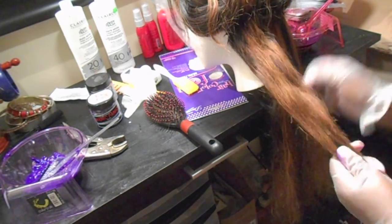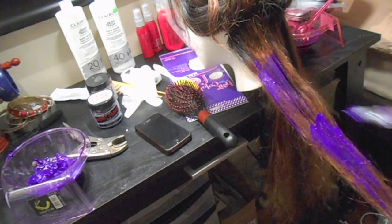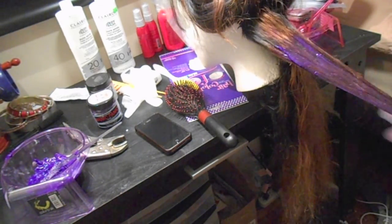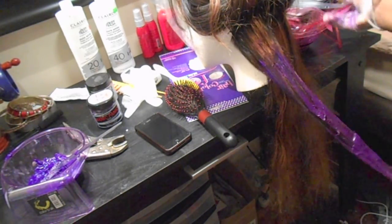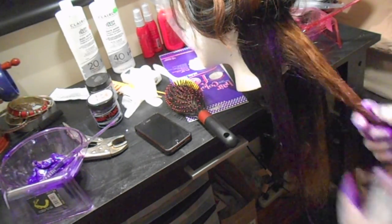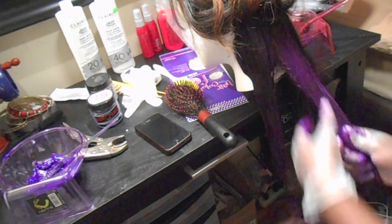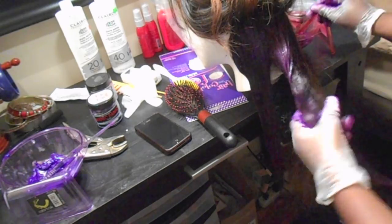I applied the color everywhere I saw blonde — basically everywhere the hair was bleached, that's where I applied the color. I didn't want my hair to be black and blonde; I wanted it to be black and purple. I just eyeballed it — I really didn't know exactly how to apply the purple, I just knew I wanted my hair purple, so I just played with it.